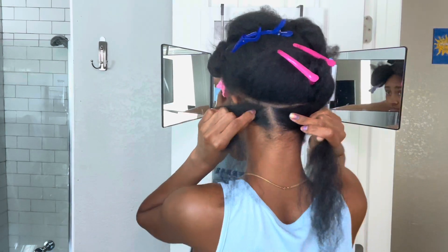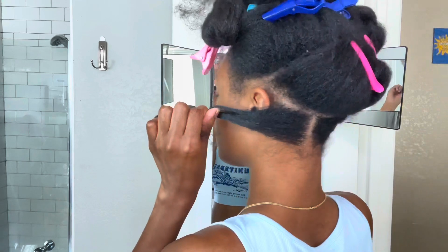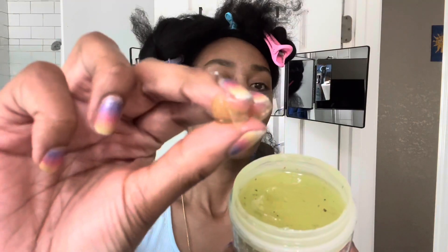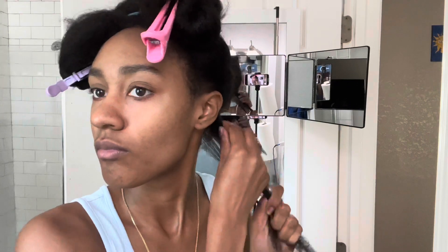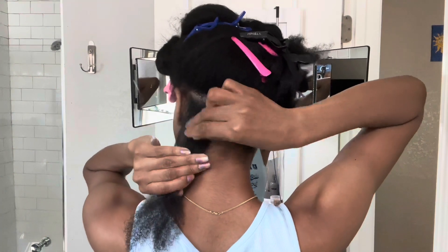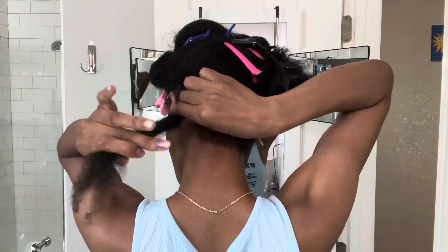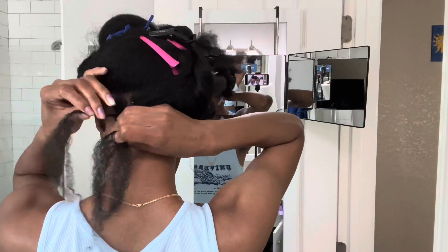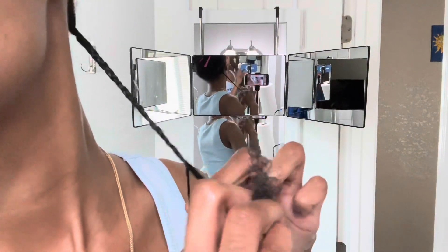I like to do mini to medium braids because I have a lot of hair and I'm not trying to be braiding all day — even though I was still braiding all day. Taking the Eden Body Works, I'm going to moisturize the section from the ends to the root, work that in with my tangle teezer, then take the Magical Grow Herbal Formula and seal in the moisture. Then I take the African Pride Twist and Lock Gel and put that on the roots as well as the length of my hair — I feel like it helps my braids lay way better.